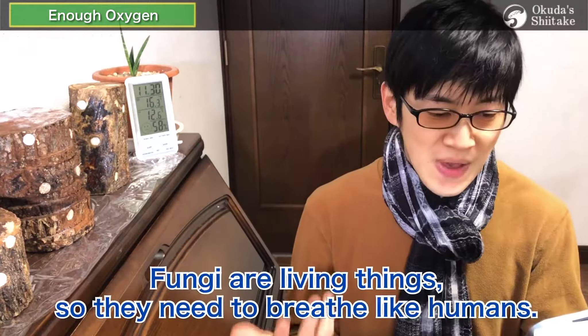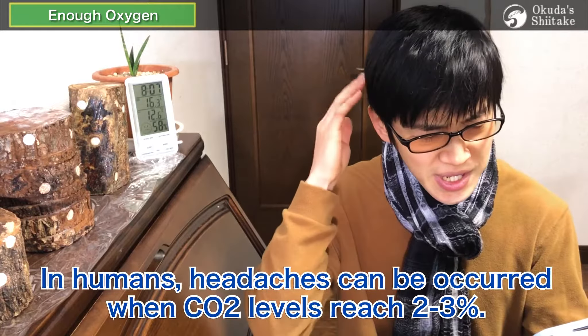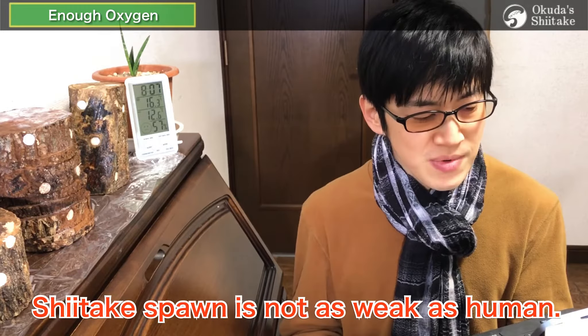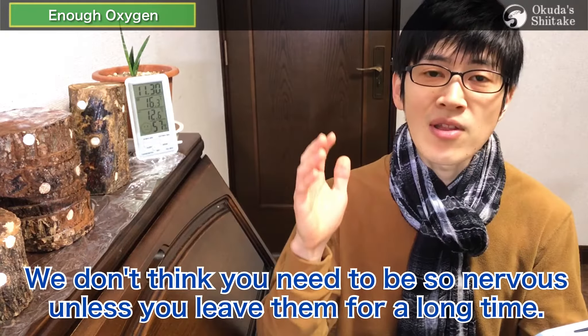The third condition is enough oxygen. This is simple: fungi are living things, so they need to breathe like humans. And don't forget the concentration of CO2 along with the oxygen. In humans, headaches can occur when CO2 levels reach 2-3%. Shiitake mushrooms can fall into the same situation. However, shiitake spawn is not as sensitive as humans, so we don't think you need to be so nervous unless you leave them for a long time.